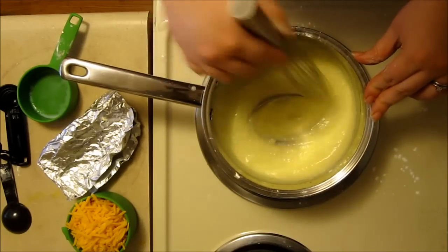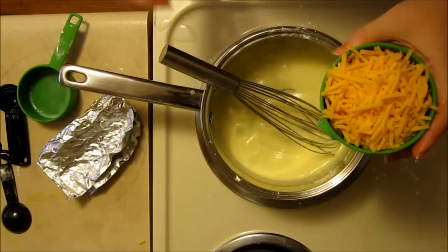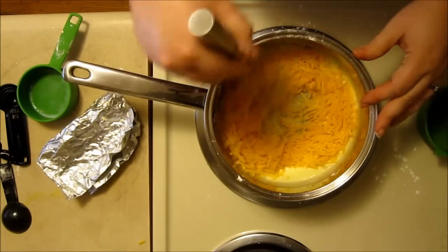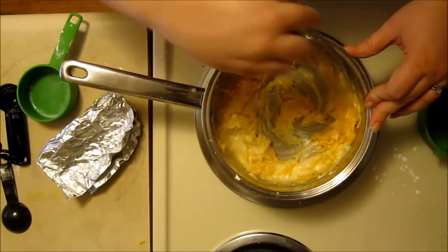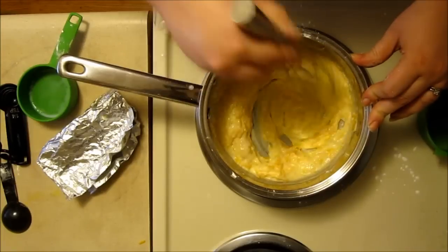Once it's all smooth and the cream cheese is melted in, then we add the cheese. I'm using a heaping cup of mild pre-shredded cheddar cheese. In the original recipe he says the pre-shredded stuff does not melt in properly, but I've never had a problem with it. Then you just whisk until the cheese melts in really nicely.